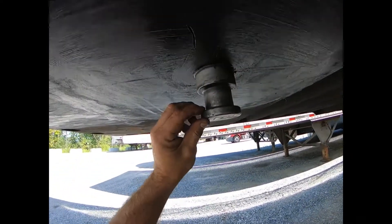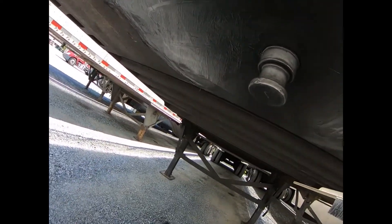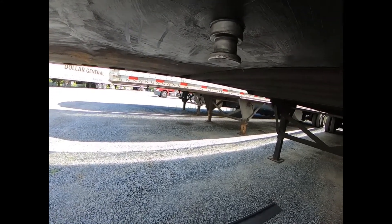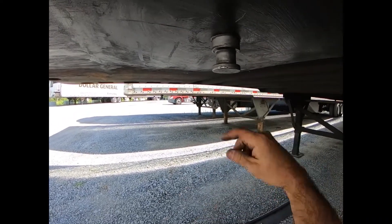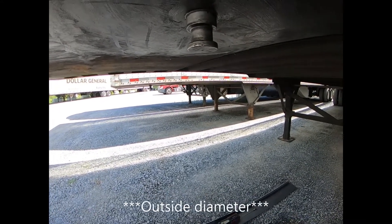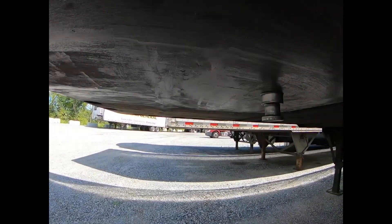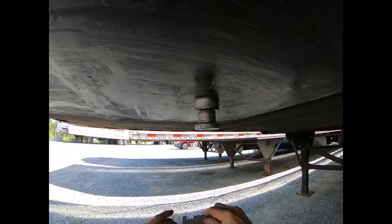When looking at the kingpin, you can see there may be some nicks — anything really bad you might want to lightly dress with a file. Never take a grinder or anything super abrasive to these. If they do wear down, it's not the end of the world. We've had a fleet of trailers with bad kingpins and called in a kingpin specialist who came out, welded it up, rotated around the kingpin, and turned down the outer radius. It's a neat process. But if you have a bad kingpin, you definitely want to check the rest of the upper coupler, especially the reinforcements on the inside — there's no point repairing the kingpin if the whole thing is shot.